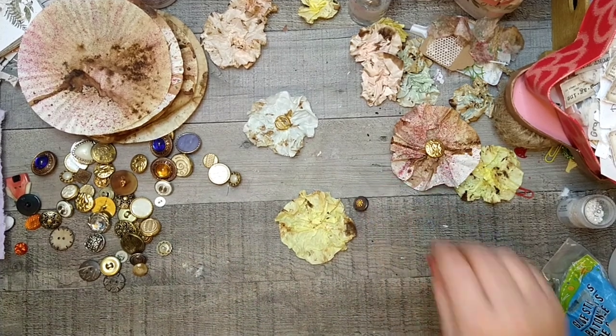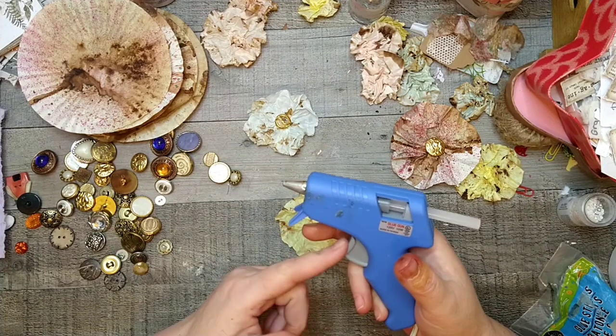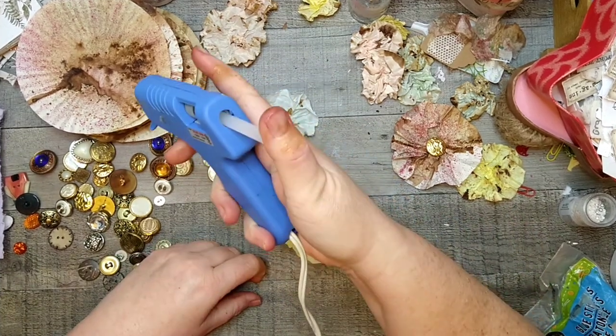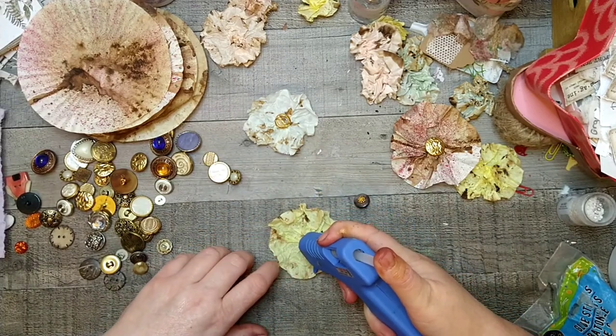That's a really pretty button — it's got like a mother-of-pearl look. The trigger on my glue gun does not work so I just push on the end of it. I know I should buy a new glue gun.